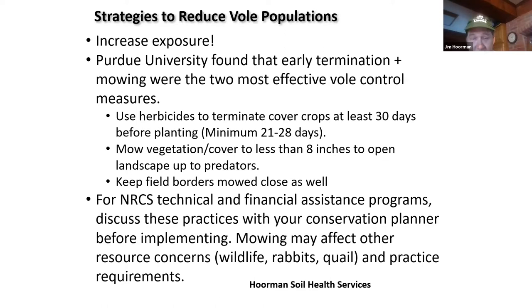Now if you're in a government program, you might want to check with your conservation planner before mowing, because it may affect other resource concerns for wildlife like rabbits and quail, and some of your practice requirements. So if you have a contract, check with NRCS before you do that.